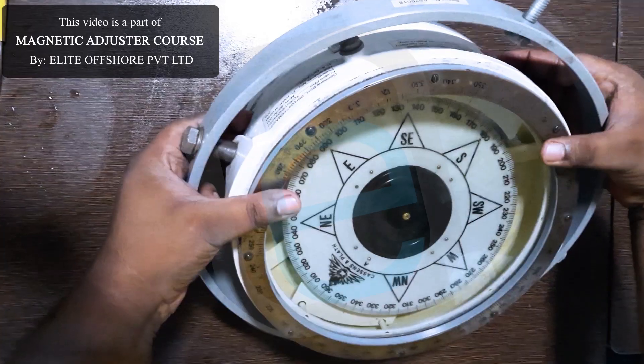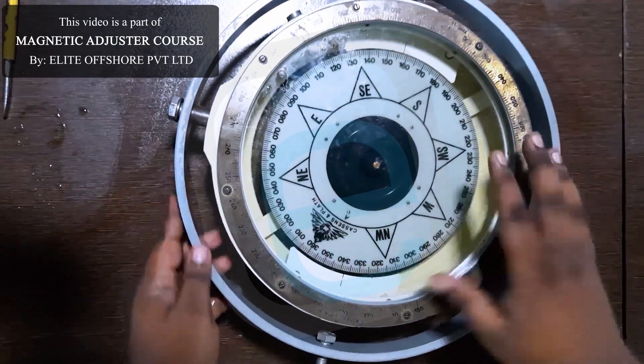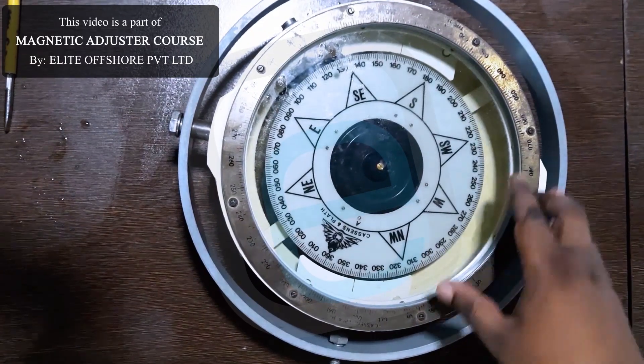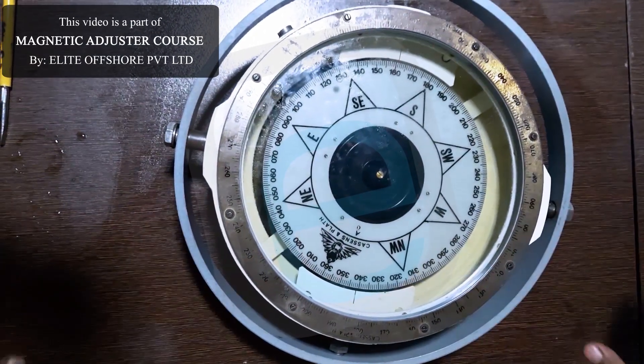Step 7: Final check. Set the compass back on a level surface and inspect for any remaining bubbles. Repeat the process if needed. Finally, recalibrate the compass to make sure your readings stay accurate.